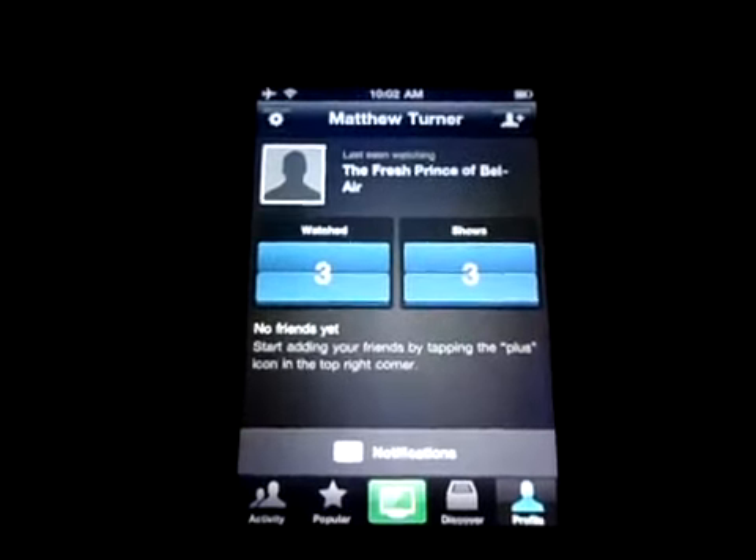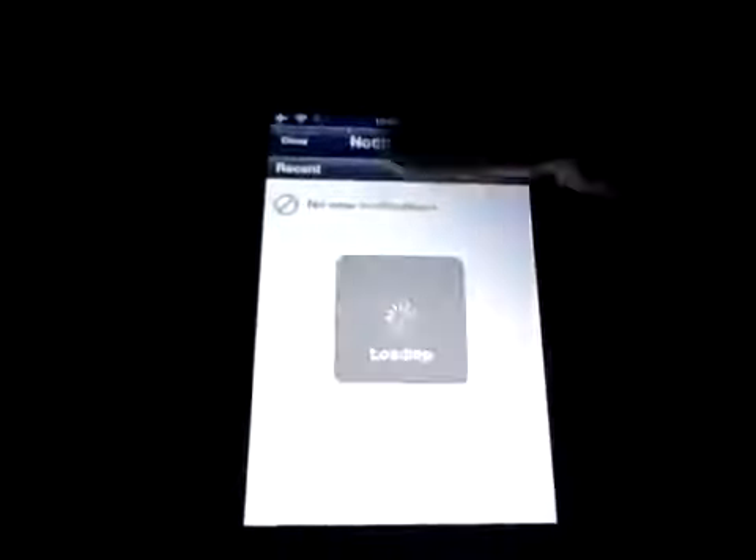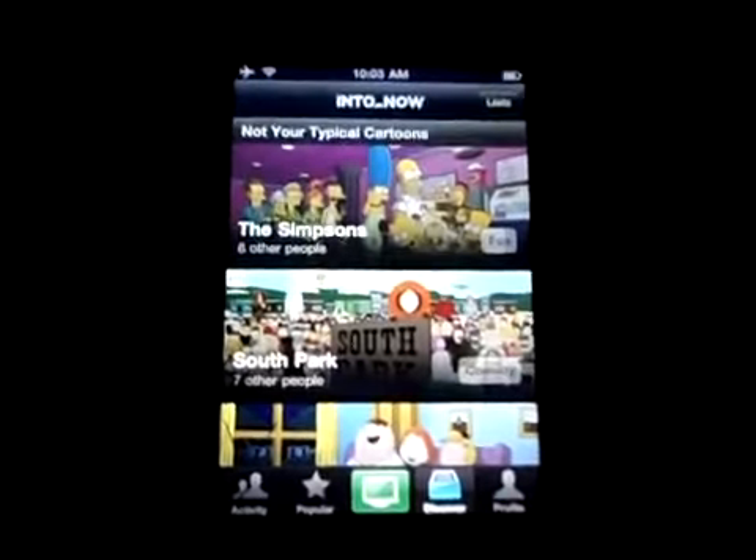If you have an iPod Touch 3G, you need a mic with headphones. I can also have notifications and add friends.